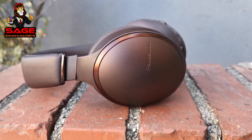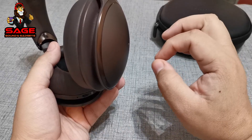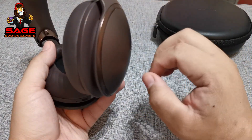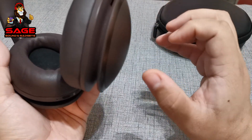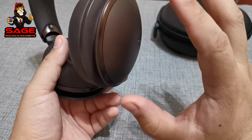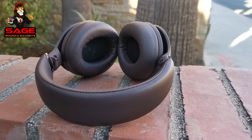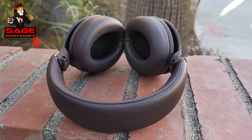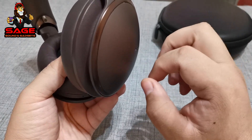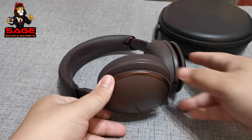The mids are where these headphones really shine — they sounded very clear. Male and female vocals came in very nicely and clearly. The soundstage was pretty cool as well. My only complaint with sound quality is I wish they got a little bit louder. The highs sounded very clear too — not excellent compared to other headphones I've heard, but still clear. Instruments like guitar and piano came in very nice and enjoyable. I was happy with the mids and highs overall.